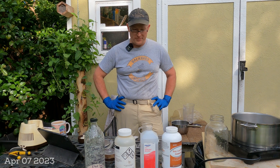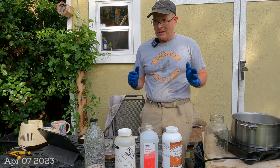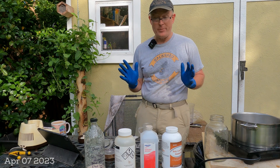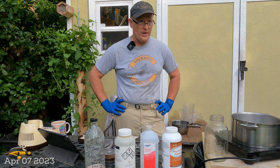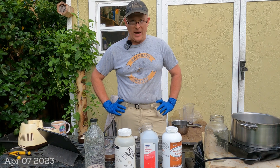Hey YouTube! It's Chuck. Good morning. So I've got another how-to for you this morning, a little bit of a garage chemist experiment again. This is one of the things I've been talking about wanting to do for a while, and this is about using Thymol.